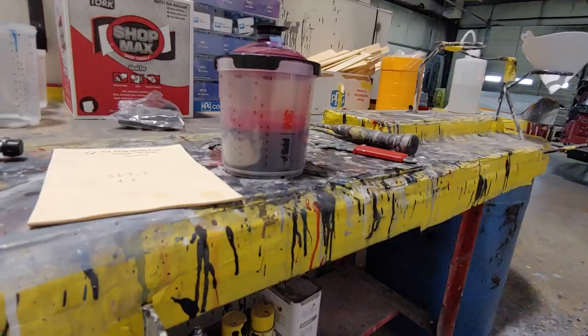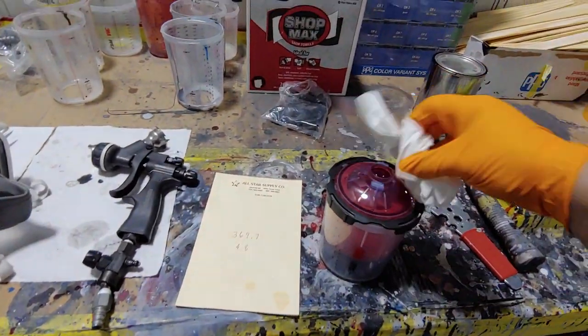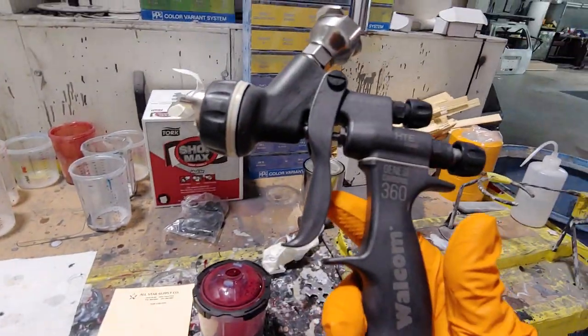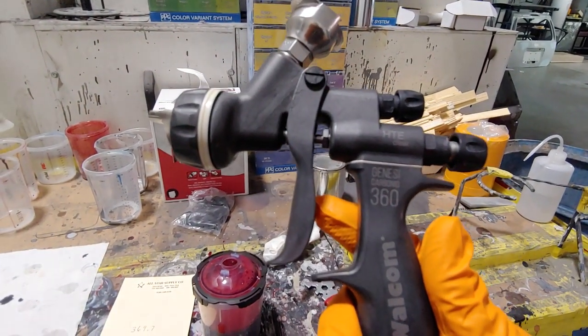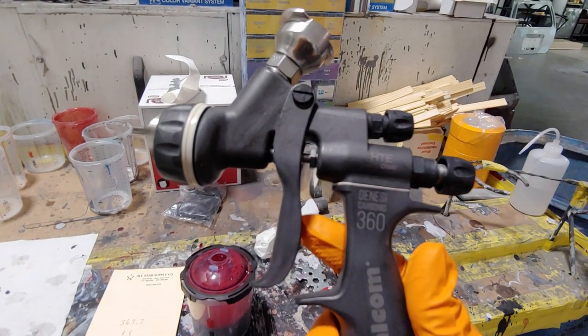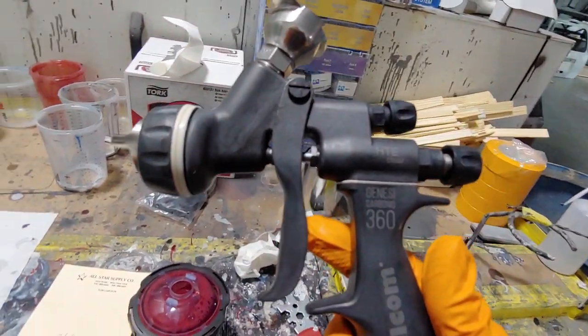Don't have my GoPro today so I'm using my cell phone. As always, we're using the Walton HTE clear gun — great gun guys, definitely recommend you get your paint rep to let you demo one. I guarantee you after you do that you will definitely want to buy one. This is a 1.3.